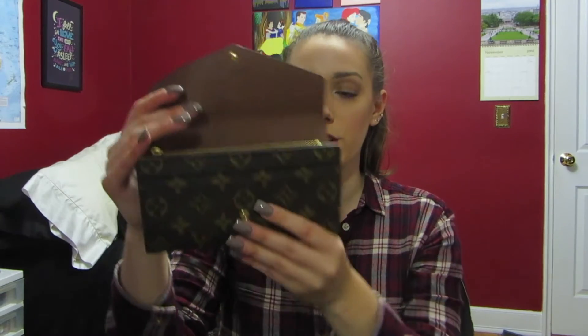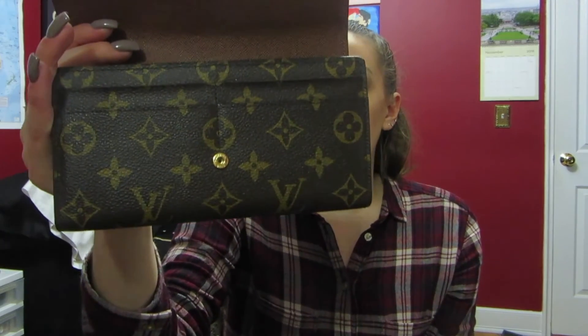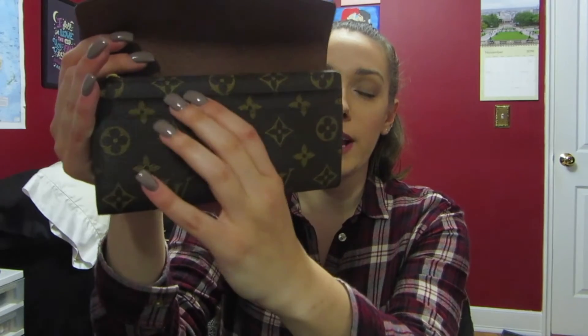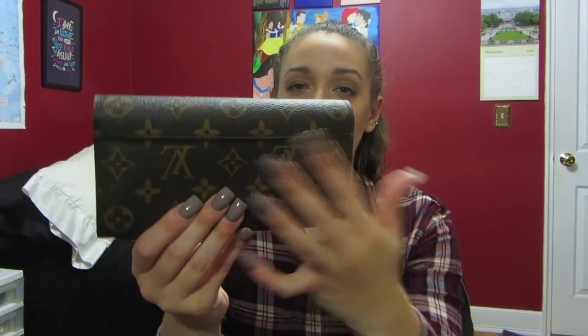Everything still looks pretty good on the wallet. I've had no real damage, just the normal wear and tear. I don't know if these will curl out more as I continue using it — I use this every day, and I just don't want it to curl out even more.